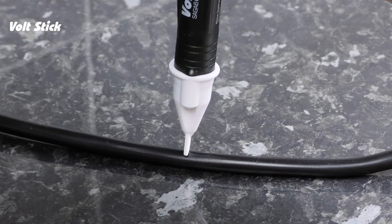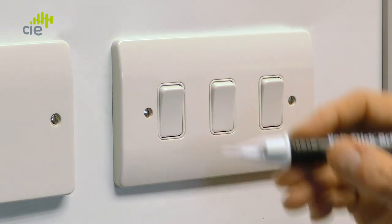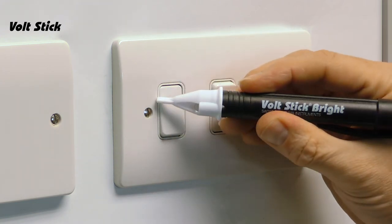A quick tip about the Volt Stick tip: the Volt Stick will become slightly more sensitive if it's used at an angle rather than end on. So if at first the Volt Stick doesn't indicate, try using it from the side. We can check if the Volt Stick is working correctly on a light switch. Switch the light on, move the Volt Stick around the switch until it illuminates and beeps, then turn the light off and the Volt Stick should turn off. Now you know your Volt Stick is working.